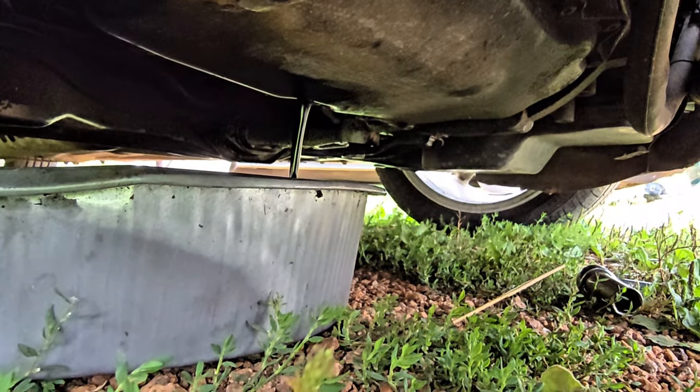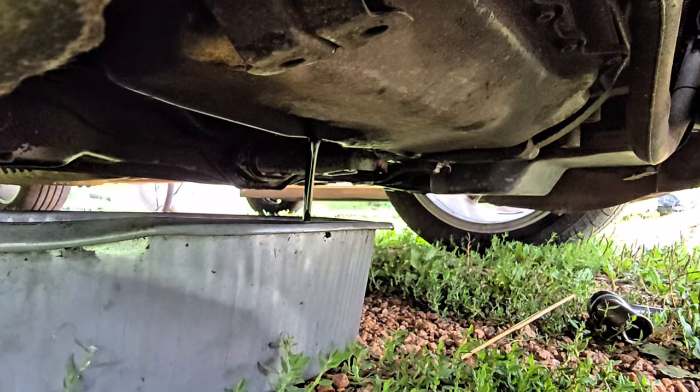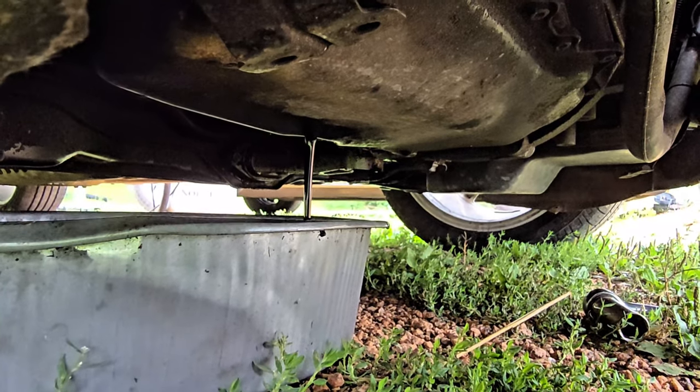Fountain of oil. Now we let that sit for a few minutes draining. Set this somewhere safe so it doesn't get full of gravel.